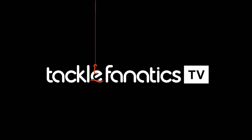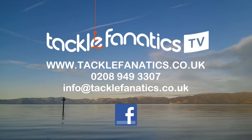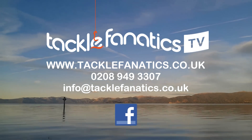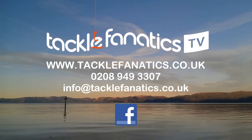You've been tuned in to TFTV. Tackle Fanatics stock an extensive range of tackle and bait from all the leading manufacturers. To check it out go to www.tacklefanatics.co.uk. Remember, Tackle Fanatics also offer finance to make your tackle purchase more affordable. Tight lines and wet nets from everybody at TFTV.